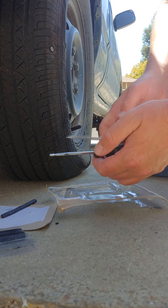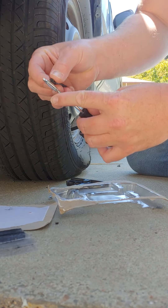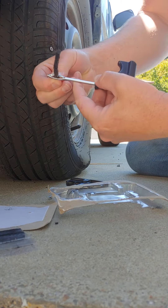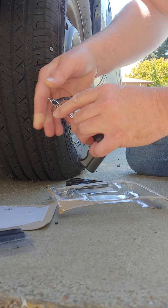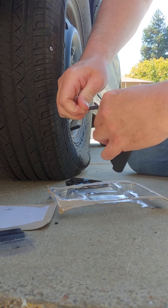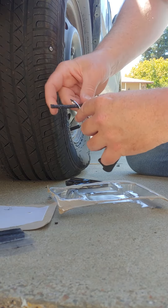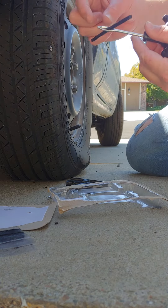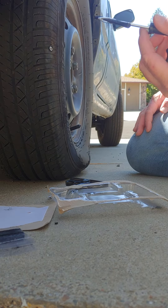After you take the screw out, you push this in there, pull it out, and then you put one of these plug strips in here. Then you push this in and pull it out — it lets go of the plug once it's inside.